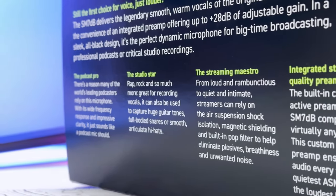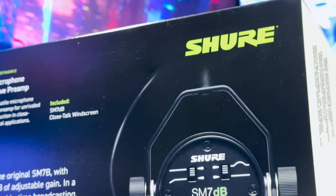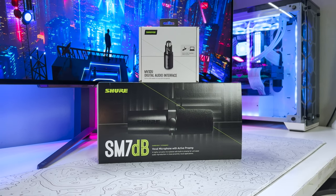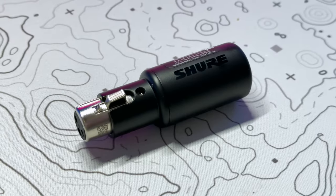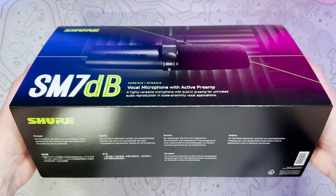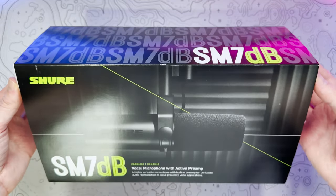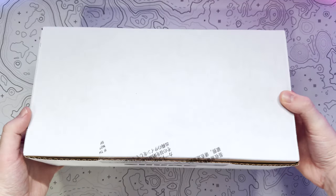For this video I'll be pairing the SM7DB with Shure's small but mighty MVX2U digital audio interface that will convert our XLR signal into USB Type-C. You can also use it for audio monitoring, but I'll come back to that a little bit later. It's worth noting that this latest iteration in the SM7B range will work with any XLR interface, which makes getting the ideal audio setup much simpler.